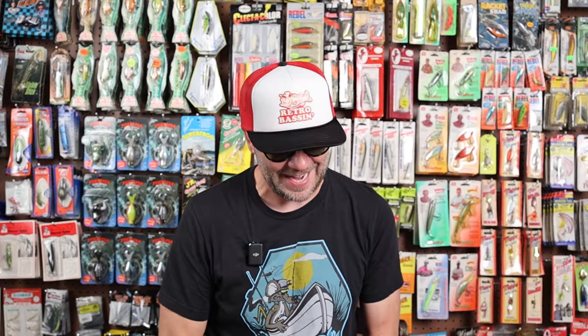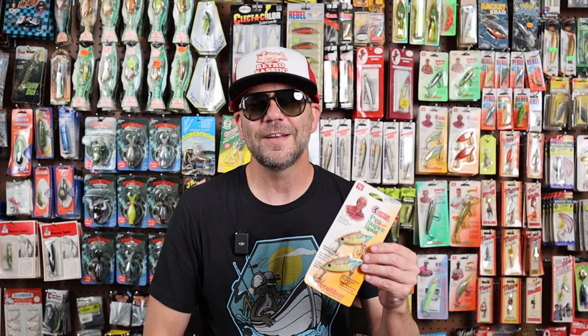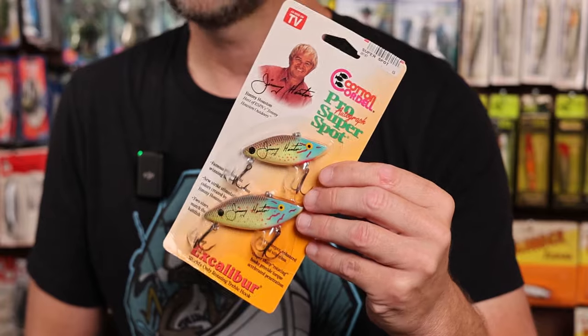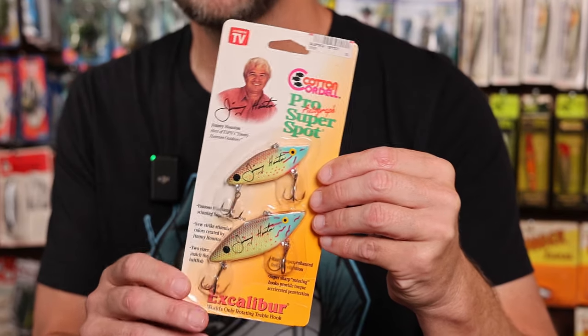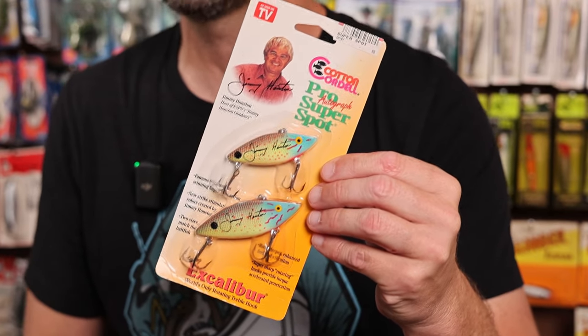Last listing of the day. If you saw my video about crashing the 2024 ICAST, you know that I was able to flag down a number of my fishing childhood heroes, including Hank Parker, Roland Martin, and Bill Dance. Well, there was one fishing personality I was able to get eyes on but not talk to, and that was Mr. Jimmy Houston. That's a bummer because I think Chunking and Winding was pretty much the soundtrack to my youth. But as a little tribute to that episode and to Mr. Houston, I'm going to put this up for sale. This is one of my favorite baits from Jimmy, and he actually didn't have his name on too many baits, unlike some of the other fishing personalities of the day.